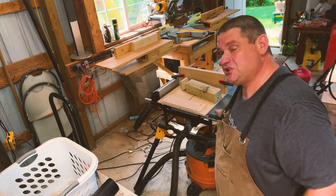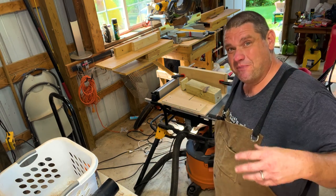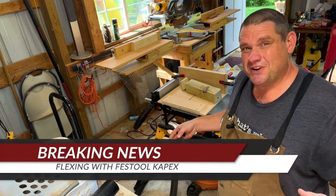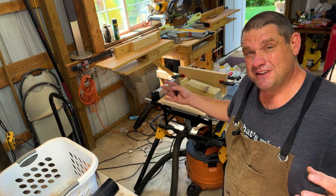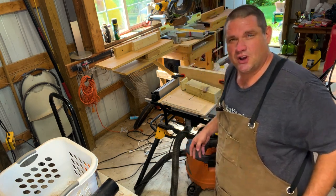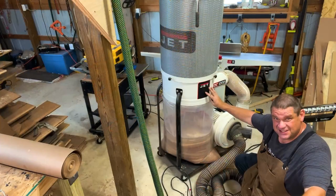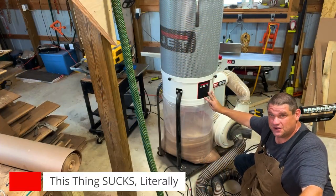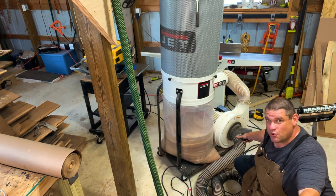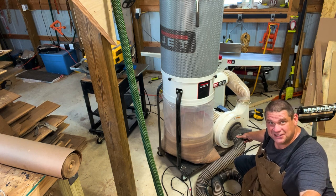Most beginning woodworkers start with a job site table saw or job site miter saw, and these are great. I still occasionally use these — my table saw for box joints with a dado blade, and my miter saw for cuts I don't want to run through my expensive Festool. One thing you'll notice as a beginning woodworker is that dust collection can become an issue. Most of these saws have a two-and-a-half-inch port. I don't recommend the large dust collector I have now for a beginning woodworker — it has a four-inch port that won't even connect to your table saw or miter saw. You can buy adapters, but that tends not to work very well.